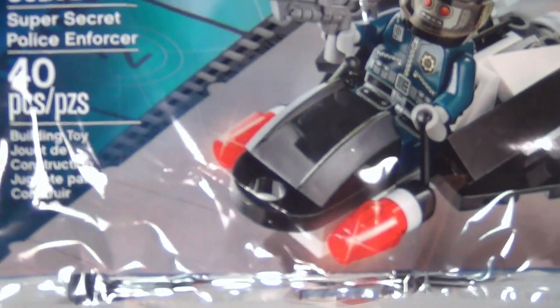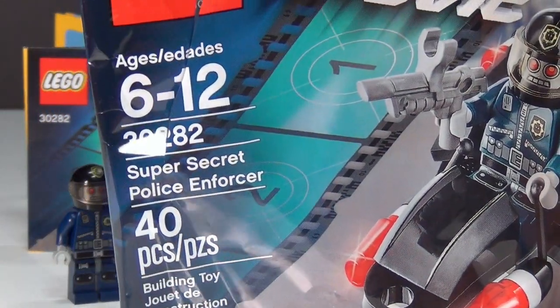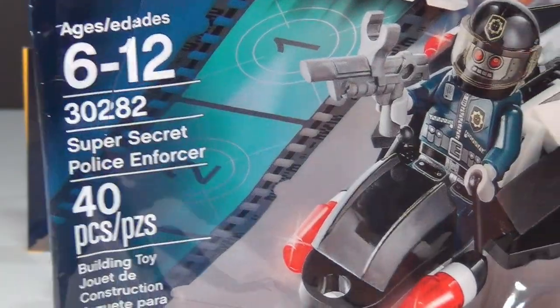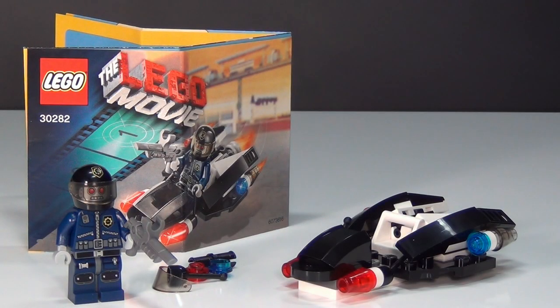First up, we have the Super Secret Police Enforcer Poly Bag. It has 40 pieces and it's set number 30282. This is the bag that it comes in. This one is available at Toys R Us and it costs about $5 — there's no special promotion you have to do to get it, it just costs $5.